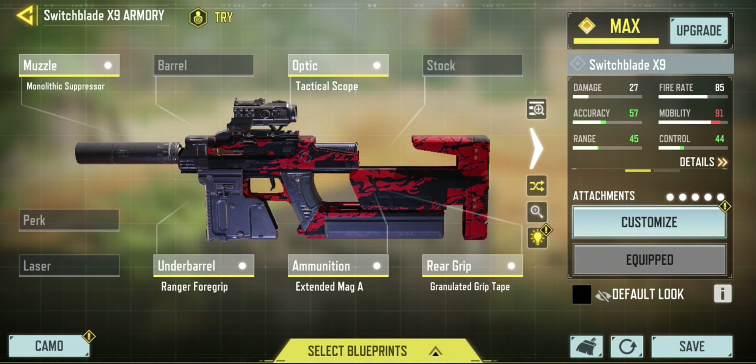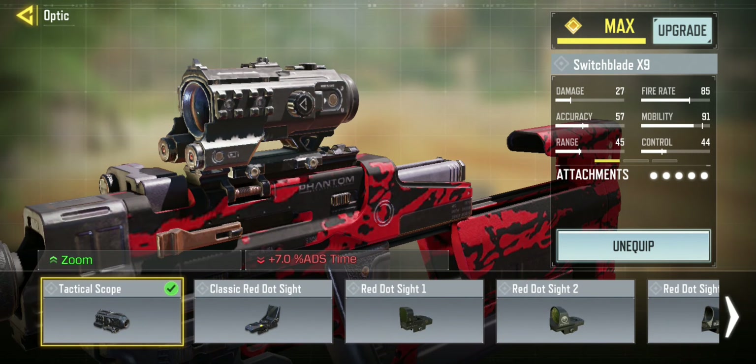The rest of the items are to boost accuracy and control. I have put on the tactical scope because I love tactical scopes, and it's a way to make sure you can really hone in for those long shots.